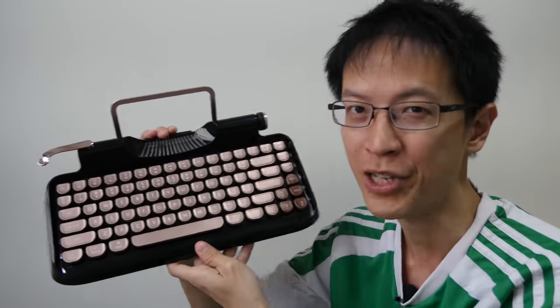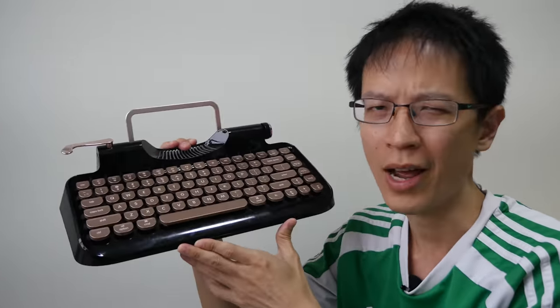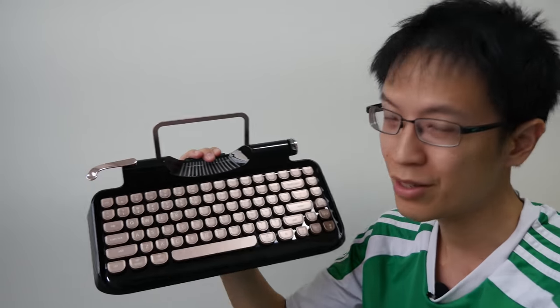That's all for my review today. If you're interested in getting a keyboard like this, just visit the link below in the video description to the Indiegogo page. They are selling limited quantities at early bird discounts. I'm not too sure about pricing so just visit the Indiegogo page. Thanks for watching, see you in the next video, bye!